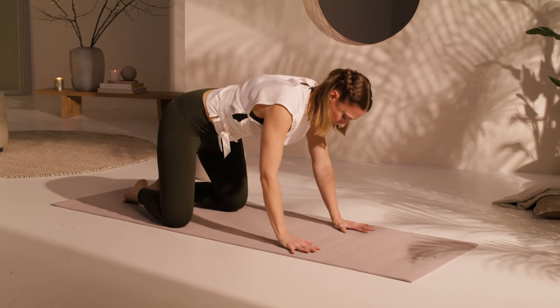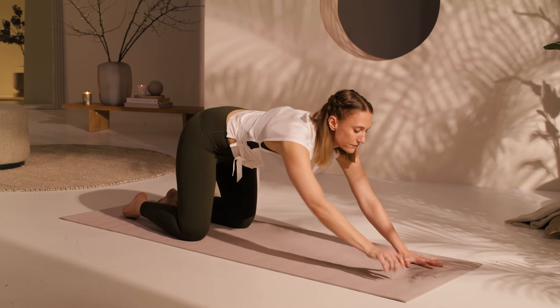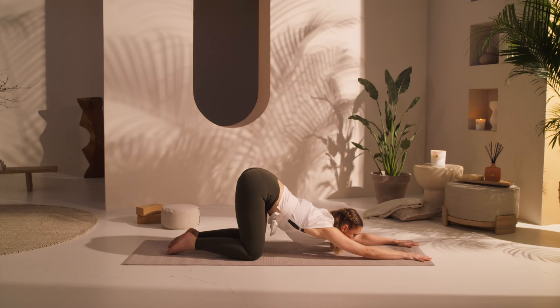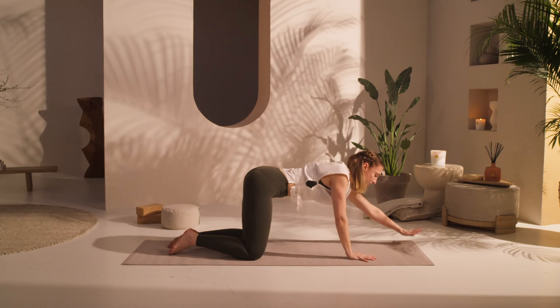Coming up to hands and knees position. Keep your hips directly over your knees. Walk your hands forward and let your chest sink towards the mat. This is a deep shoulder stretch. Breathe here. Try to match the intensity of the stretch with the focus and the intensity of your breathing. One or two more breaths, and then slowly take your time coming out of that posture.